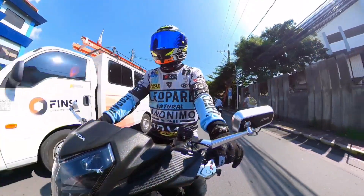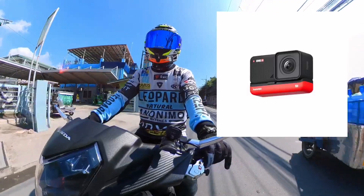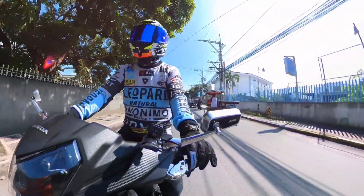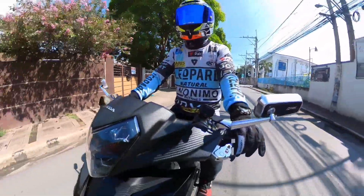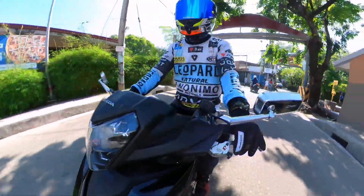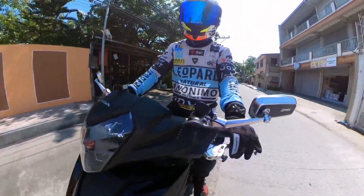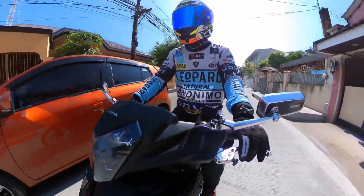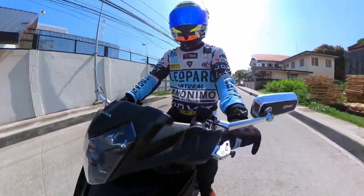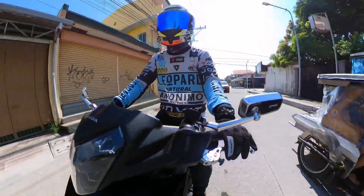Dalawang klase kasi ng Insta360 mga brother. Itong isang X2, tsaka isang typical type na parang GoPro type - yung R tsaka yung bago ngayon na RS Insta360. One RS tsaka yung nauna pa, yung One R Twin Cam - may 4K tsaka 360 videos sya. Galing kasi tayo sa GoPro natin, yung Hero 8.